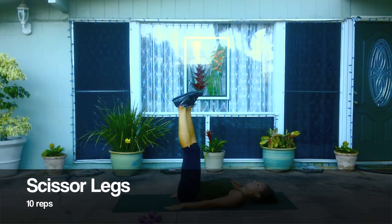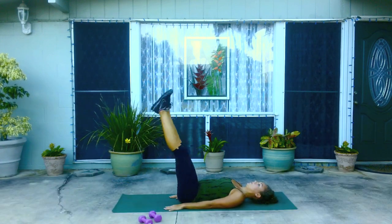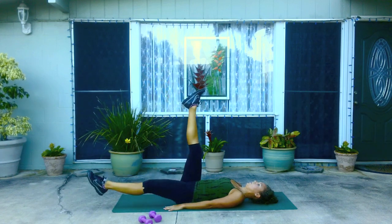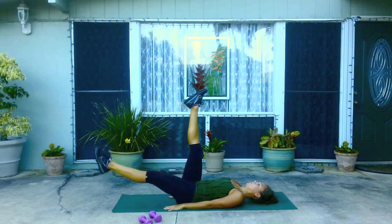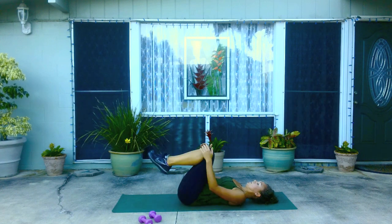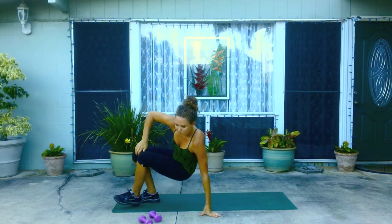Release the hands along your sides, lower one leg down almost to the ground and then switch sides. Now release the legs down, roll yourself back up to seated and repeat that circuit once more.